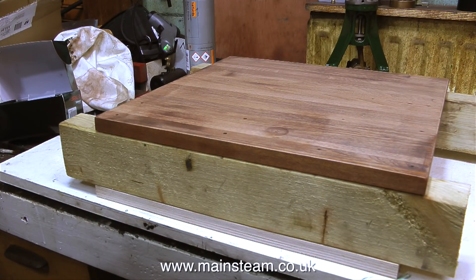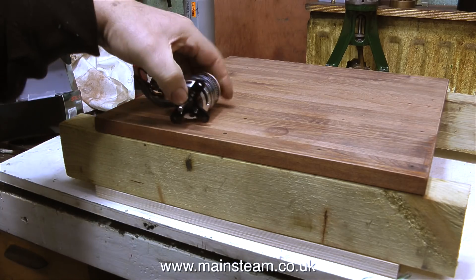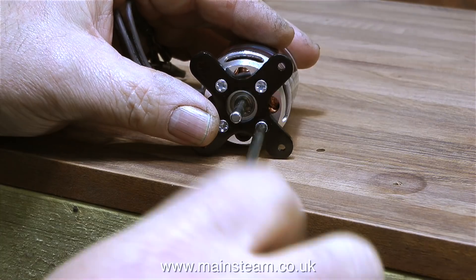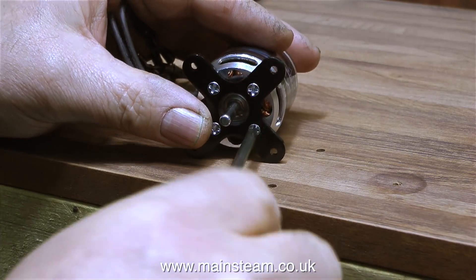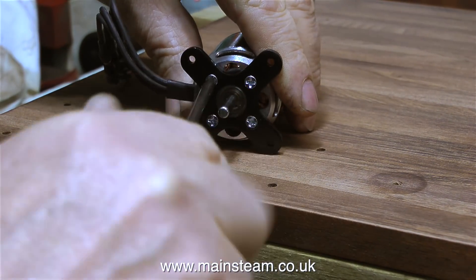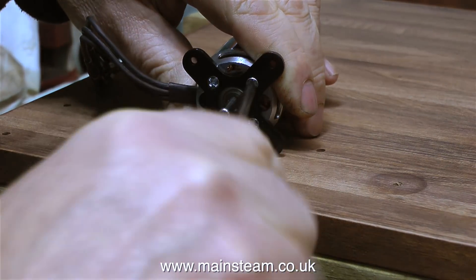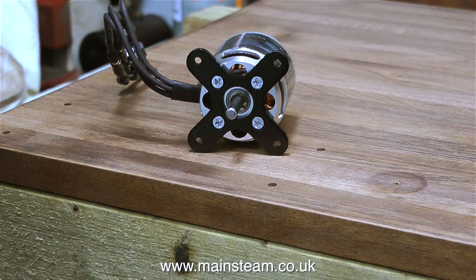The next thing I need to do is find out how much space I need inside the base to mount the generator. In the box with the brushless motor came this excellent mounting — it's a piece of metal held in place by four countersunk bolts. I'm just making sure these are tight, because I don't want them to work loose in service, although that wouldn't be the end of the world because this entire system is going to be very serviceable.